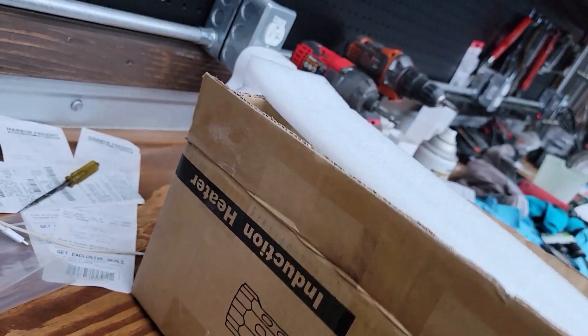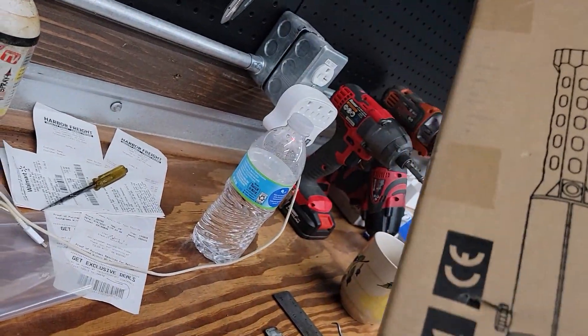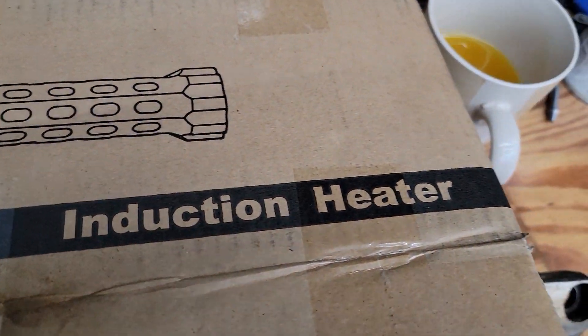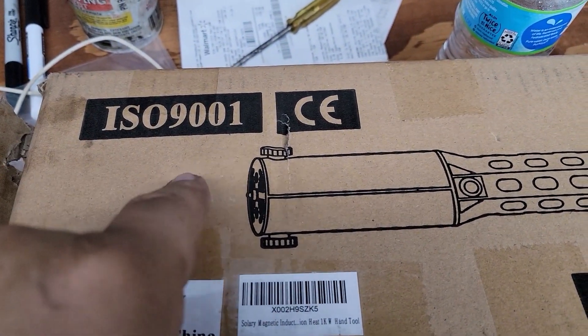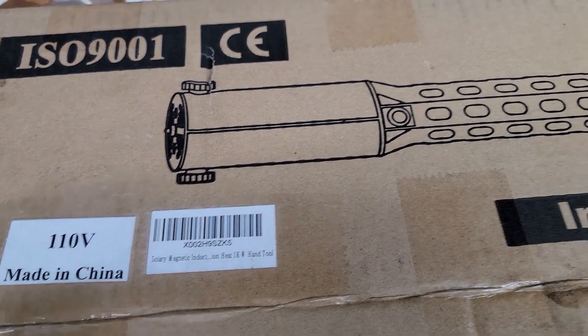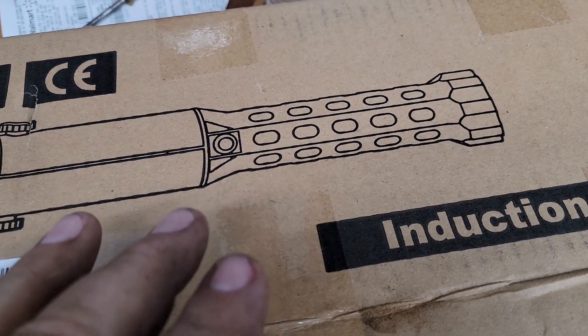Alright, so I bought this tool off Amazon — the picture's on Amazon. The tool looks small and I'm like, is it really going to work? I opened the box today, and I bought the 110 volt.